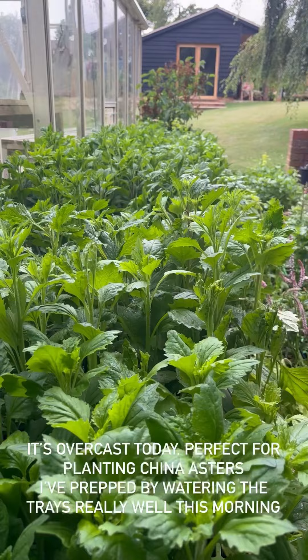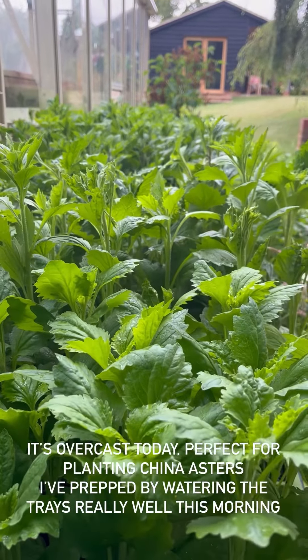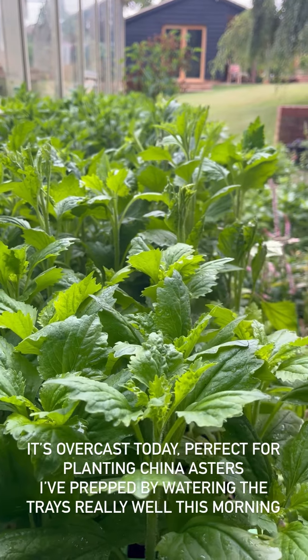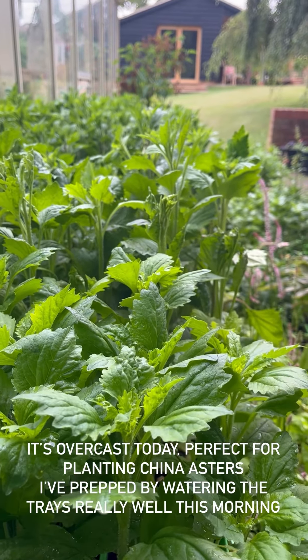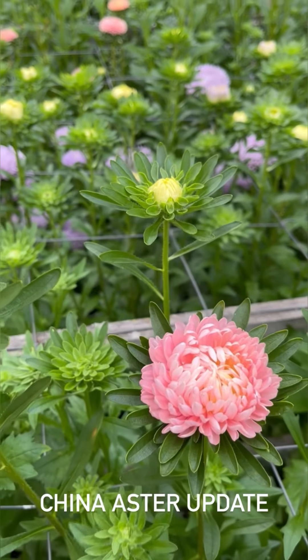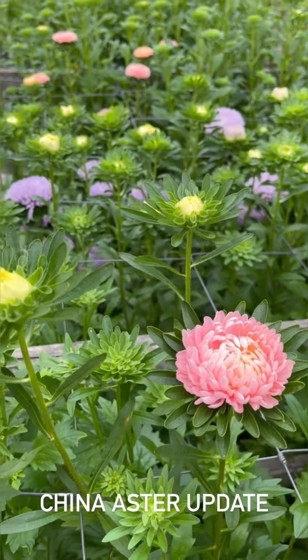I'm looking forward to this. Just got to decide which colour is going next to which plant. I've got some samples as well this year - I can't wait to show you. My goodness me, I've just come down to have a look at the China asters and they're all starting to bloom now.